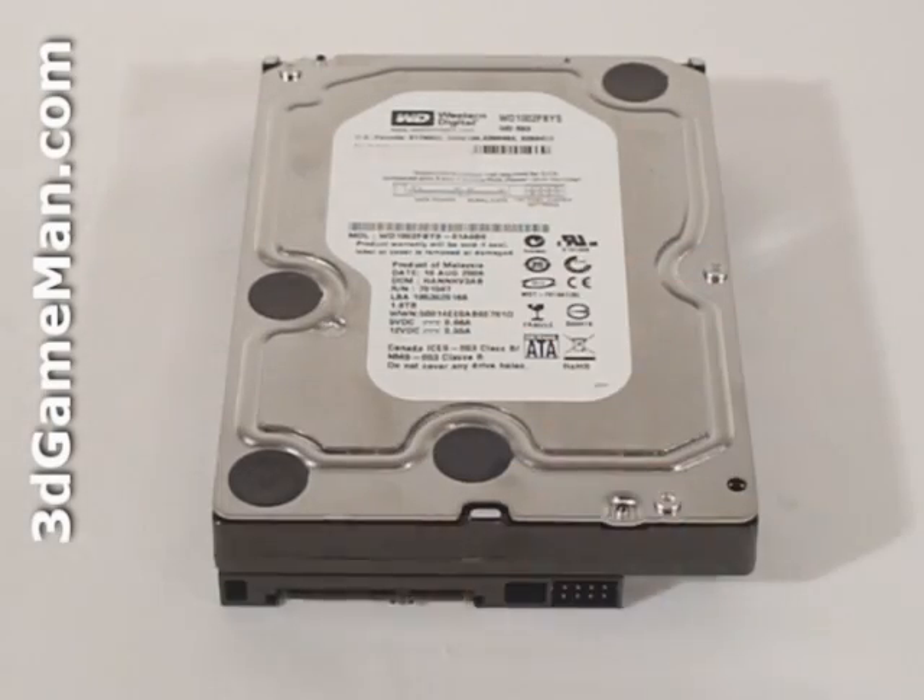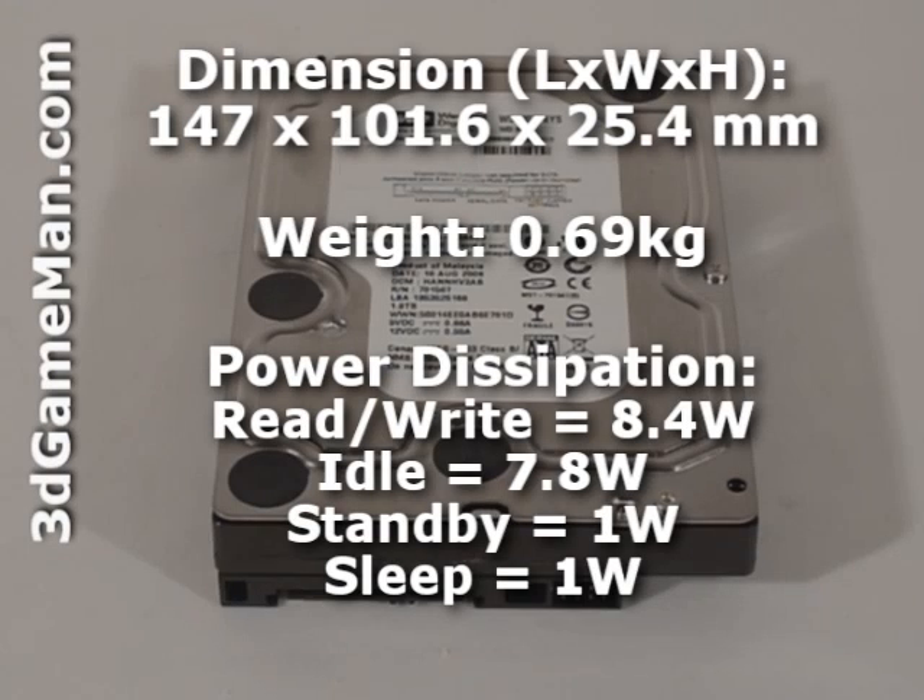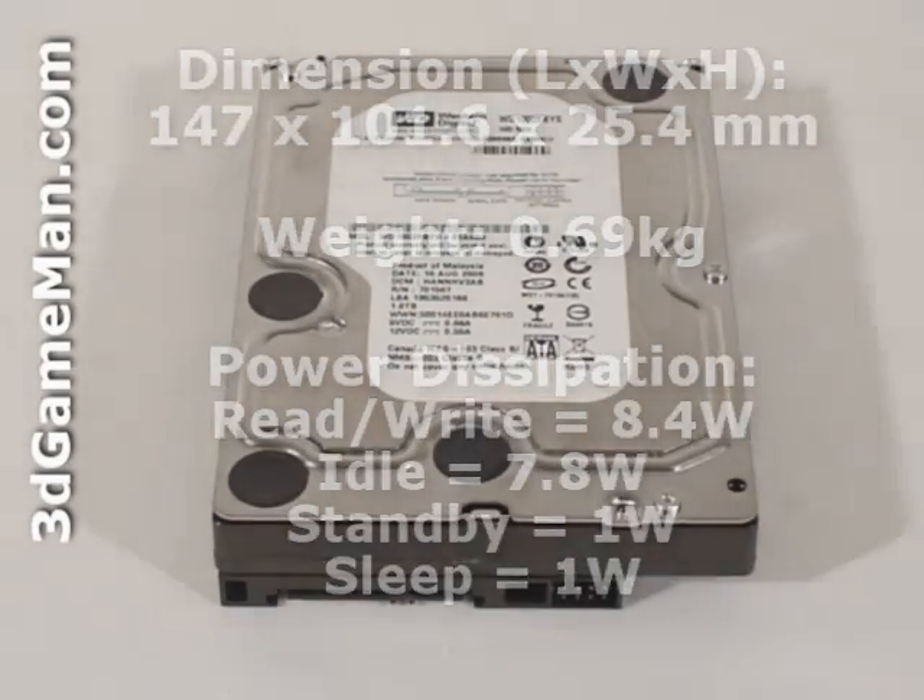This hard drive's interface is Serial ATA 3GB per second, with a capacity of 1000GB or 1TB. The average latency is 4.2ms and the rotation speed is 7200 RPMs. It has a buffer size of 32MB. Power consumption is 8.4 watts while being accessed and 7.8 watts when idle. Noise levels range from 28dB to 33dB, and it comes with a five-year warranty.